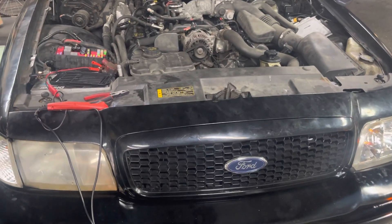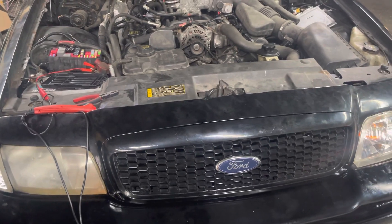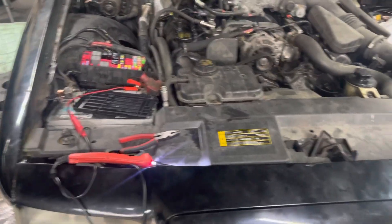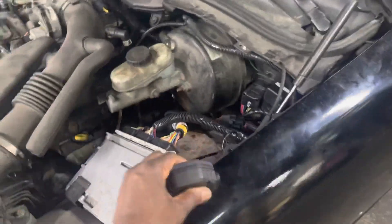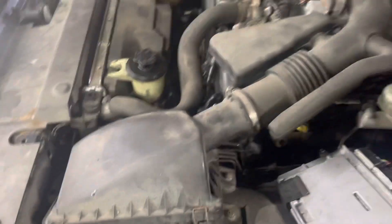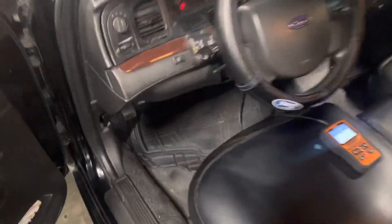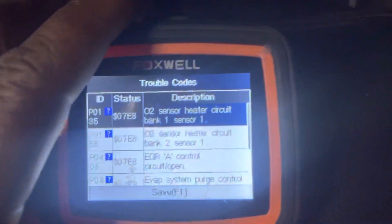Again, this is part three. We checked everything in the car, turned the ignition on, and the codes came back no matter what we did. There is no short — the wiring is good. We deleted those codes and they came back right away. So we went outside to investigate further.